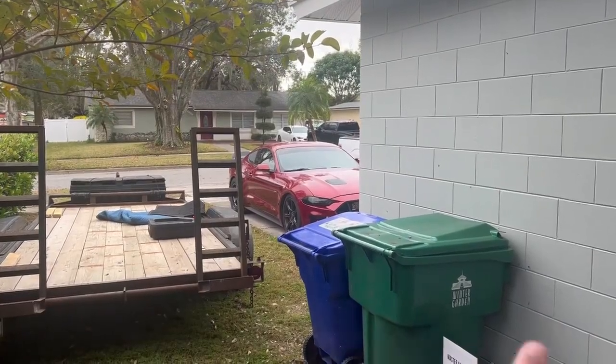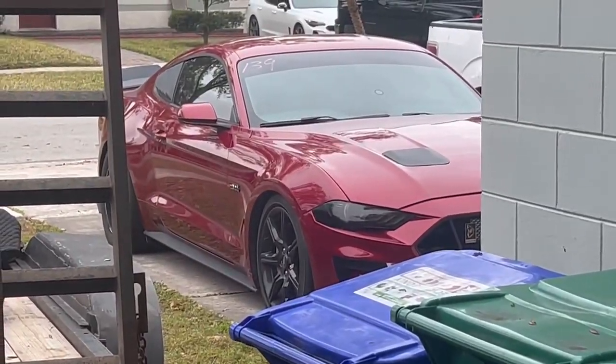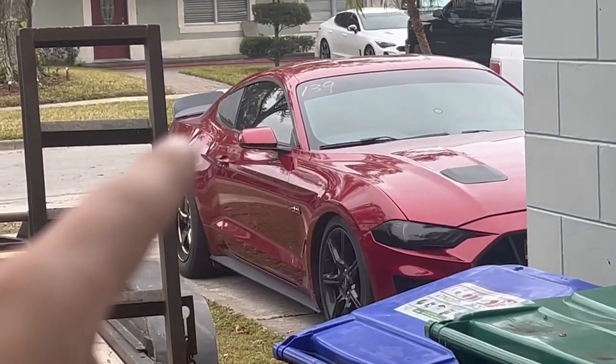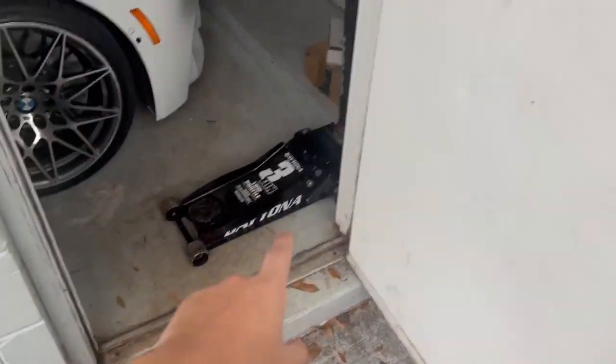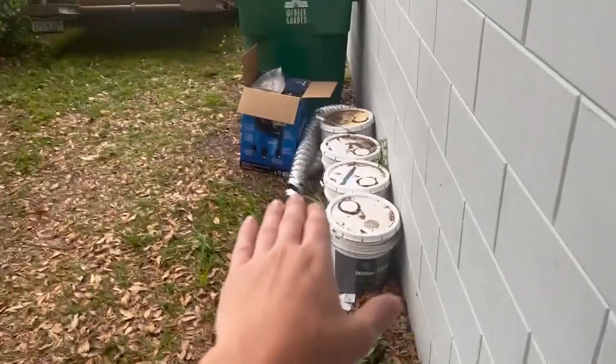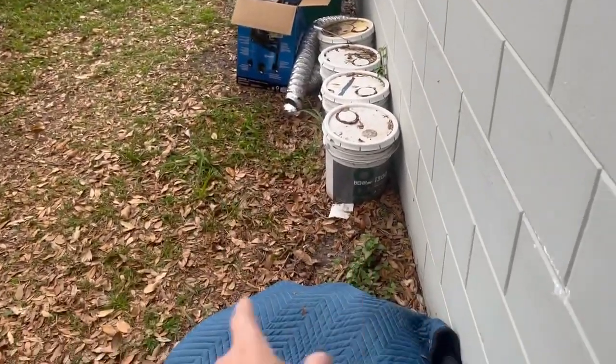I already got the Mustang out front and wheeled it back just a little bit — look how clean that thing looks. I still have to fix that mirror right there; I'm going to wrap it black. Let's get the jack stand and get the supporting stuff underneath the car so I can have some space to get the oil out.